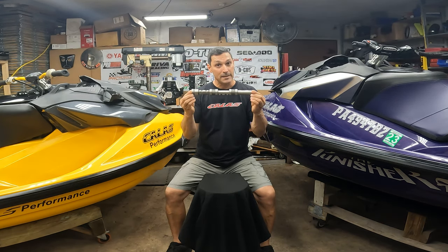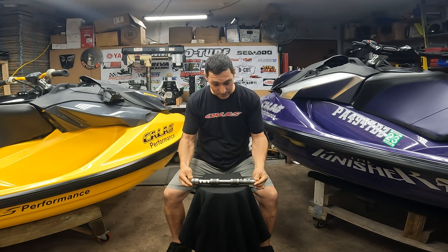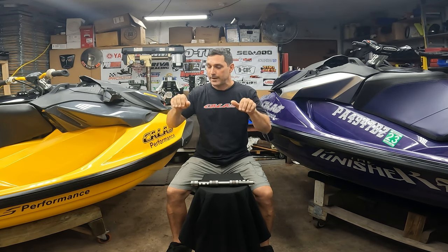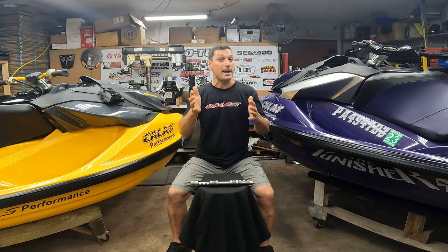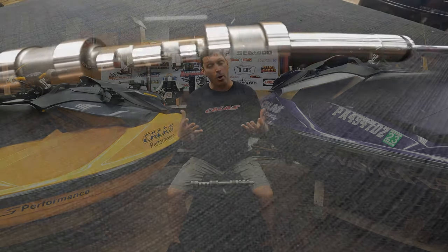We have the same performance of the regrind but in a billet. What is the difference? First of all, stronger material. It's CNC made, so all the lobes are the same — with a regrind they can vary a little bit. It's way stronger, I cannot say that enough. The wear is going to be way less than a stock cam and even a regrind cam. We tested it on those two jet skis, put a ton of hours on them, took them out, and they were perfect.